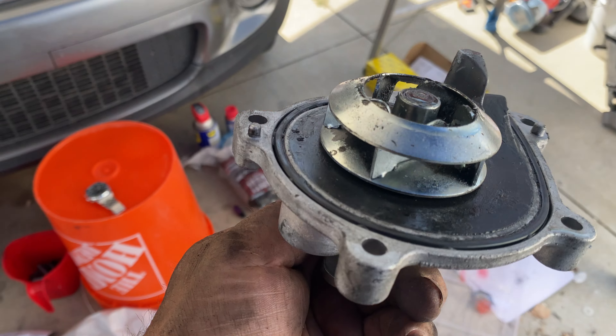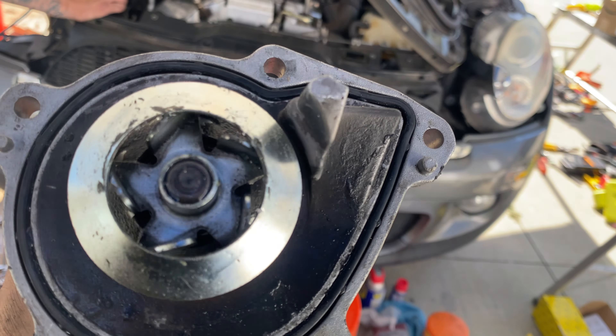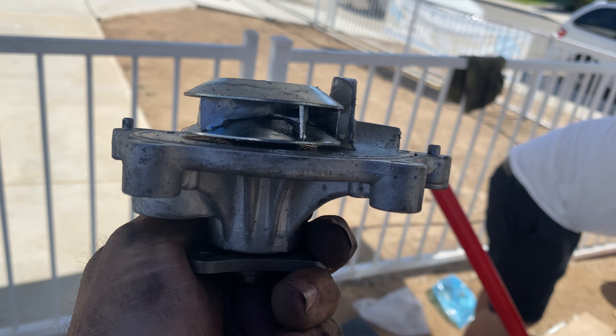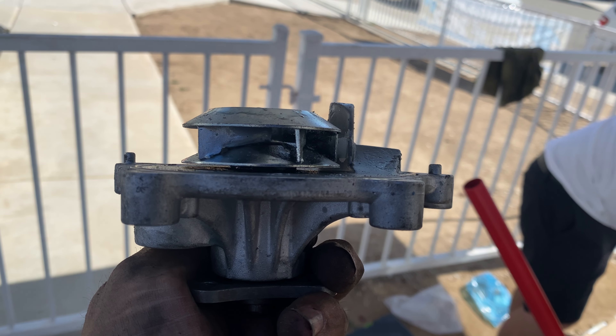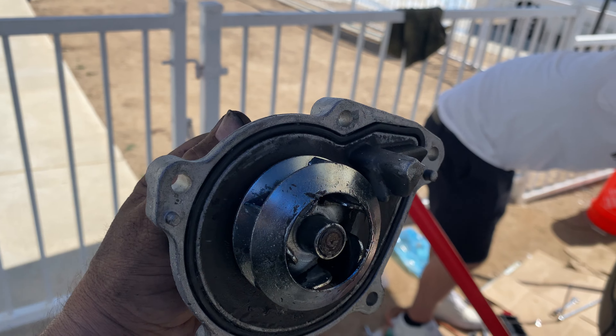Let me know if you got any questions. If you can see this gasket here, it's all pressed in and compressed — no good anymore. It's supposed to stay out. That's more than flush; water just got through that.